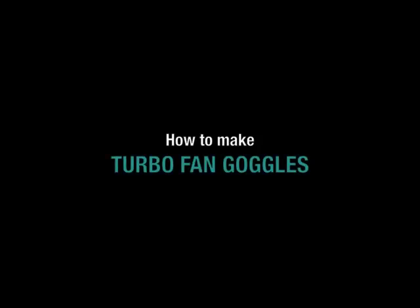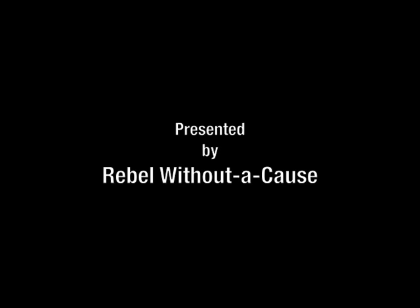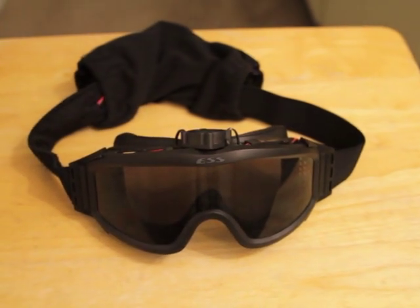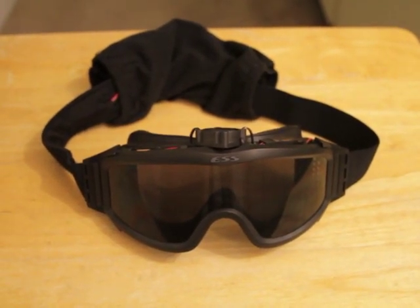Hello! It is I, Rebel Without A Cause, and today I'm going to show you my ESS goggles — the replica versions from China — and the modification I have made on them. Let us begin.